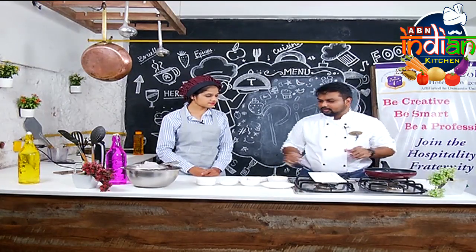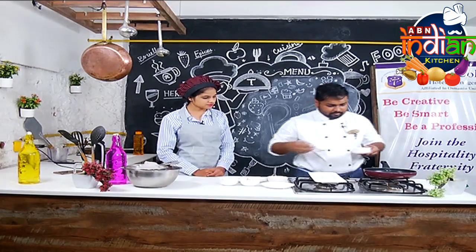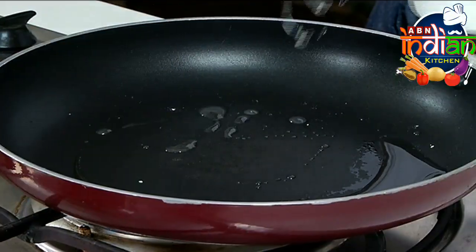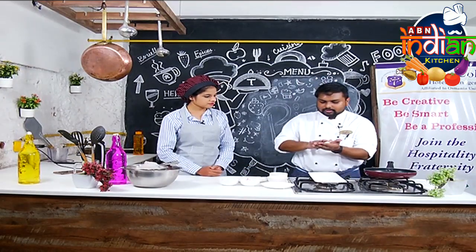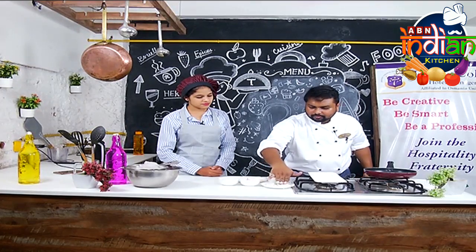We have a pan that is hot and we will put the oil in the pan. Just pan fry — not deep fry or shallow fry, it's just light grilling. Just to be on the safe side of the pan.